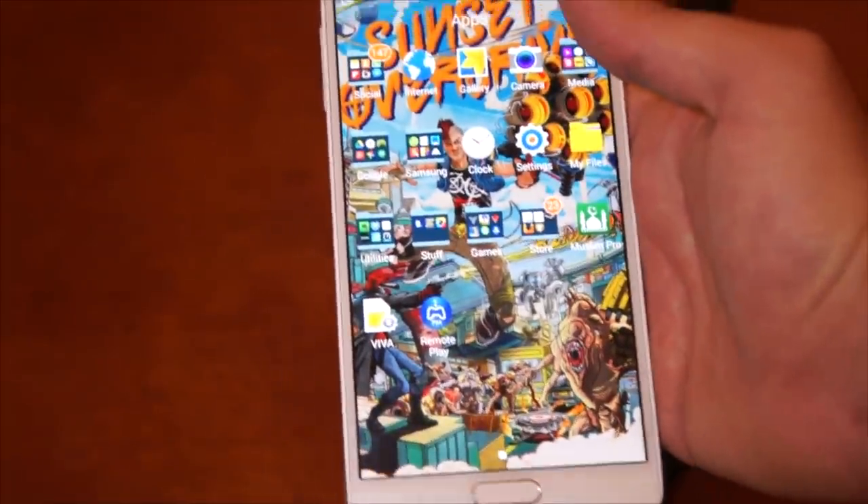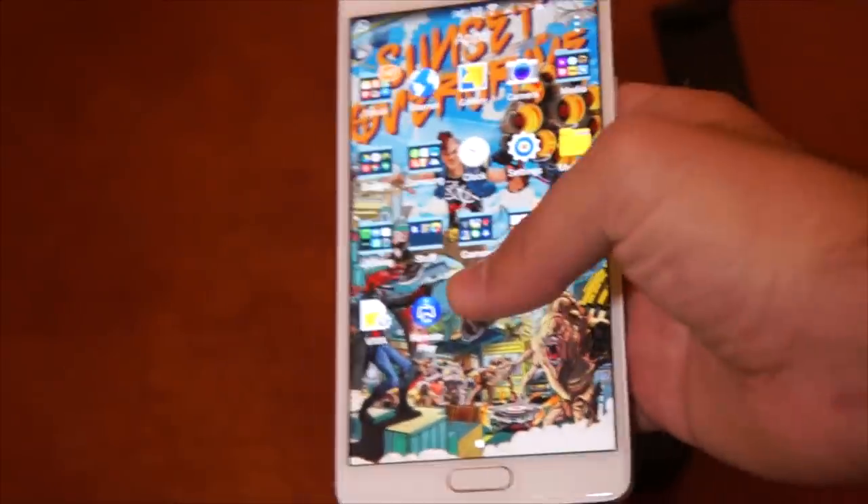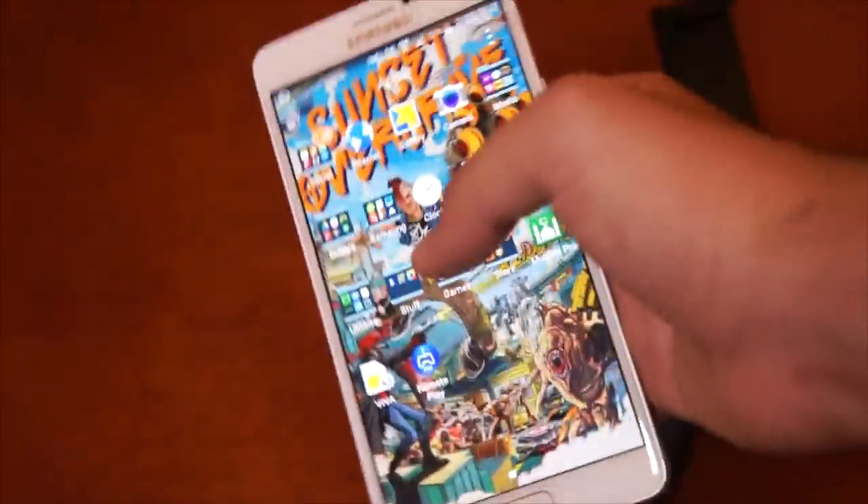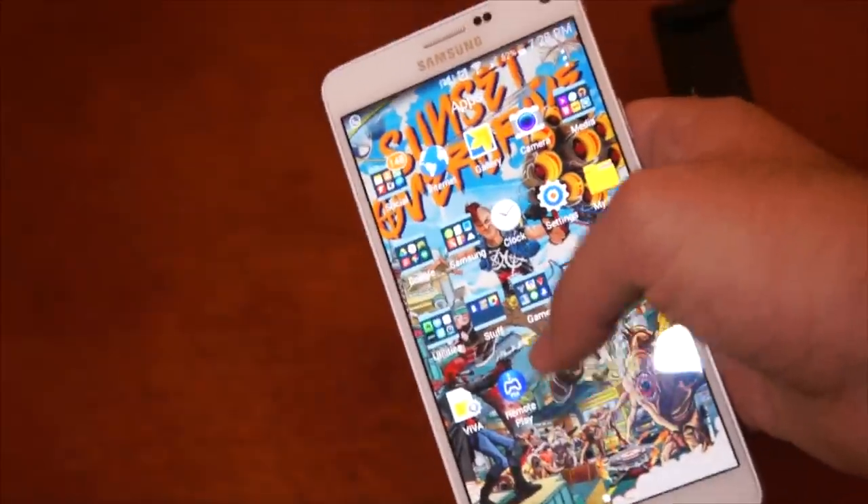Hello everyone, Rosh the Arab Gamer here, and I'm very excited to show you guys PlayStation 4 Remote Play working on a non-Sony mobile device. Previously, PlayStation 4 Remote Play used to only work on the PlayStation Vita and Sony Xperia Z3 or Z2.